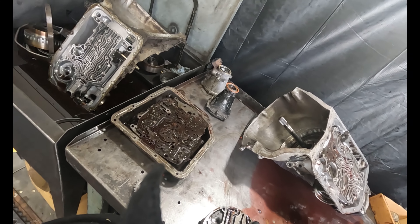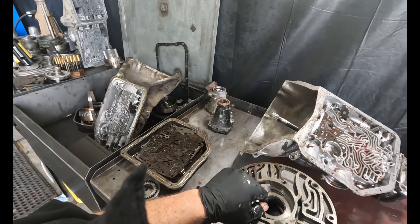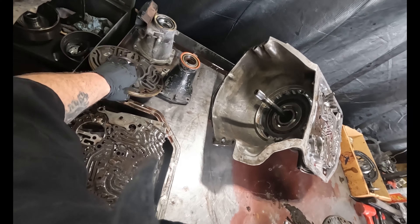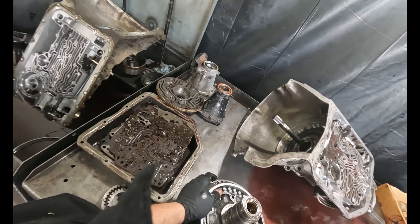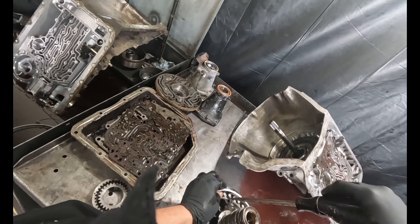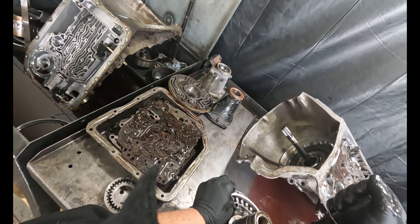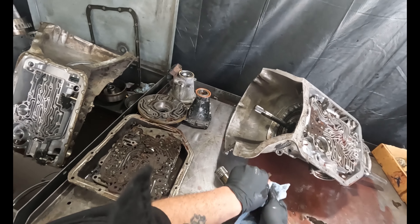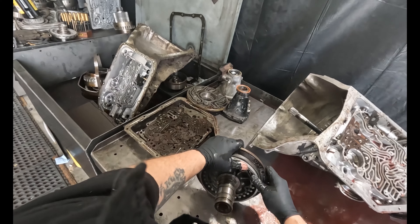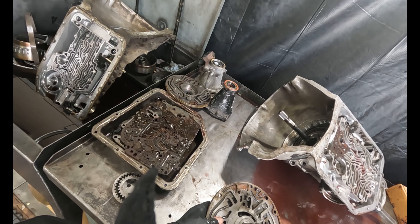Oh man, it needs a pump, period. I don't know what this is fused in now — it's all rusted. That's all fused into place. That sucks.